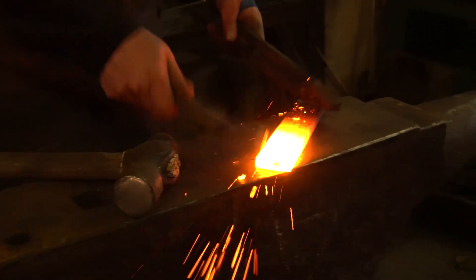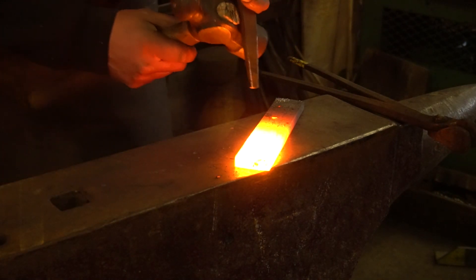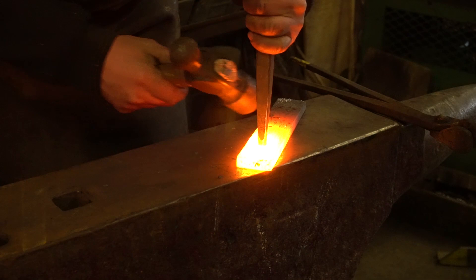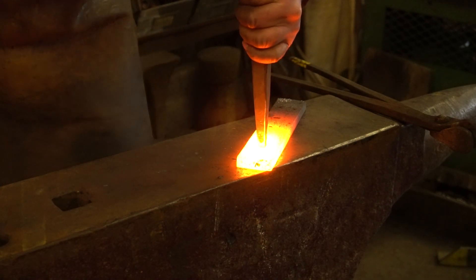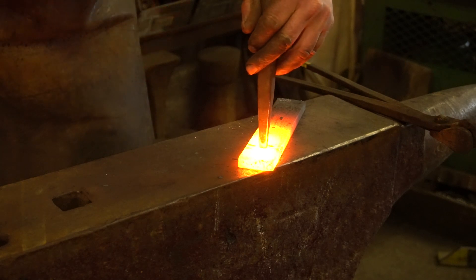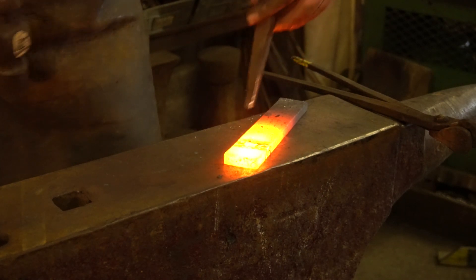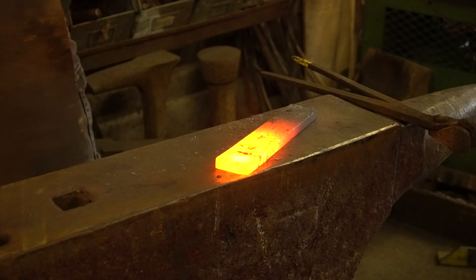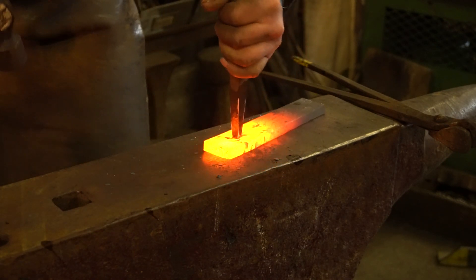Bar's nice and hot. Give it a clean, make sure there's no crud on the face. I want these somewhere in the middle — always supporting my punch with my hammer. Put a mark in it, have a look, make sure you're happy before you go full tilt. Half a dozen hammer blows or so and then cool your punch down.